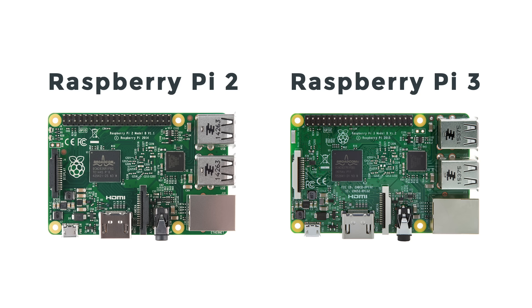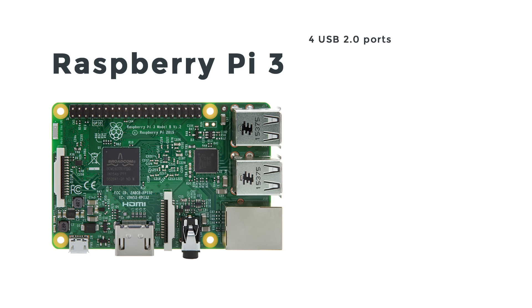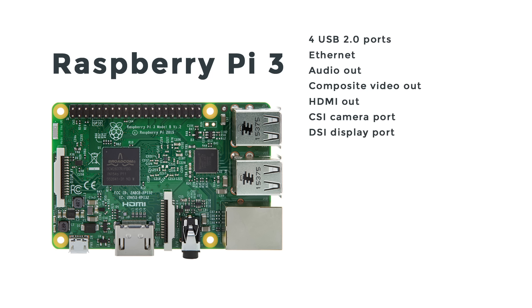On initial inspection, the Pi 2 and Pi 3 look almost identical. For example, you see the same connectors. There's four USB ports, an Ethernet port, combination audio and composite video port, HDMI, CSI camera port, and DSI display port for things like touch screens.